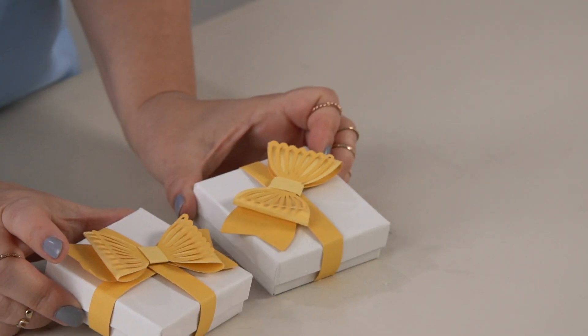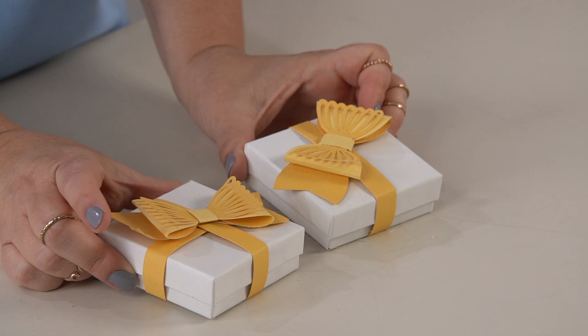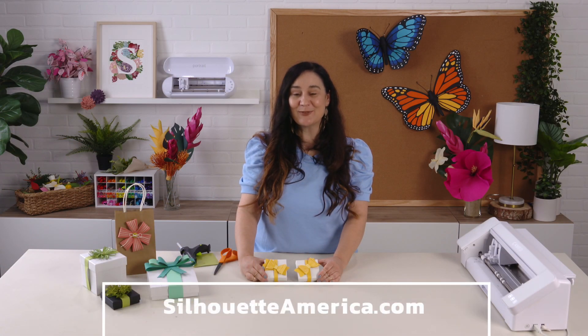So there you have a very cute scalloped bow made easily with my Cameo 4 machine. For more inspiration and to download these shapes, be sure to visit SilhouetteAmerica.com.